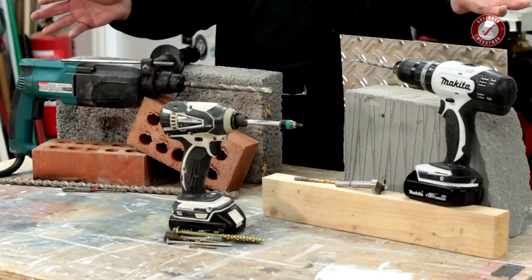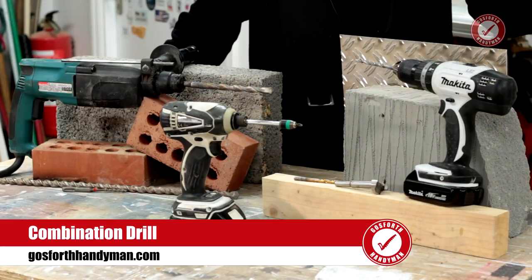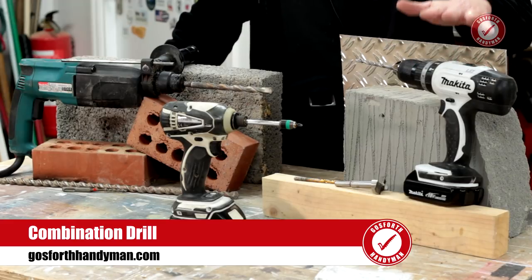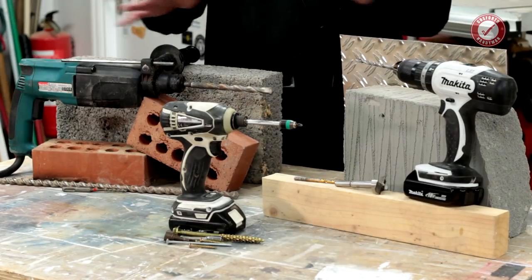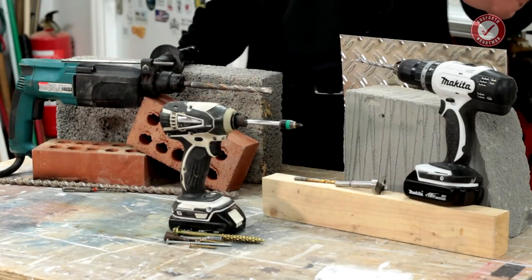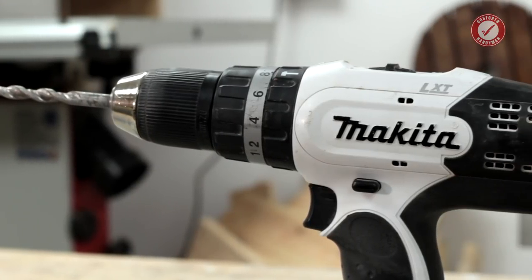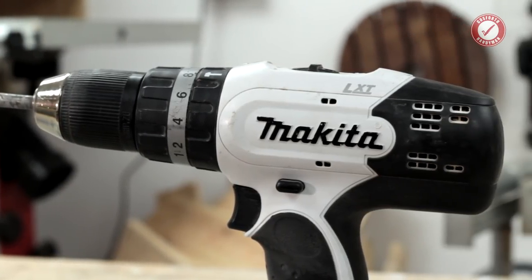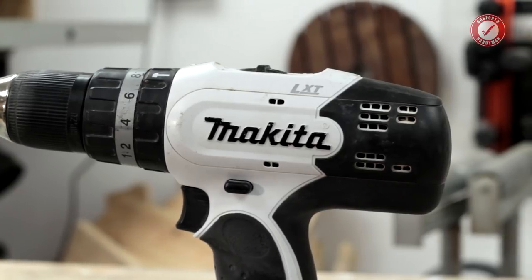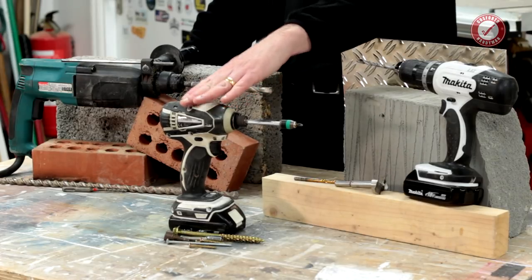The combi drill is the most versatile workhorse of the lot. It's such a handy drill to have. I would say if you're going to have nothing else, if you're not going to bother with the impact and the SDS, get a decent combi drill because this will work for most things. It'll do most jobs fairly well — it'll do screwdriving, but not as well as an impact driver.